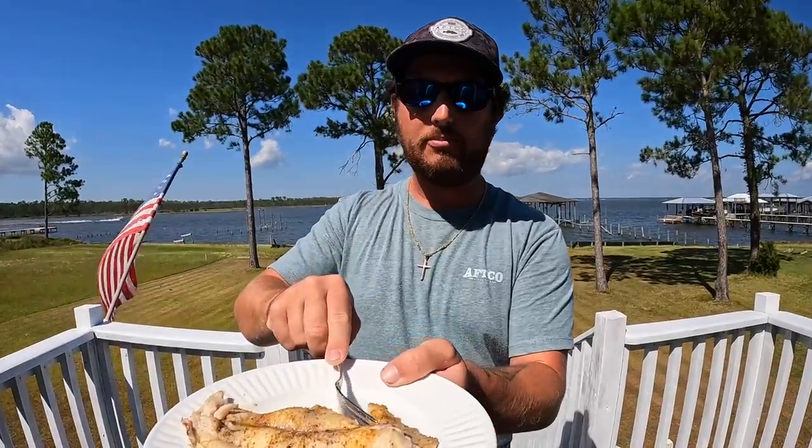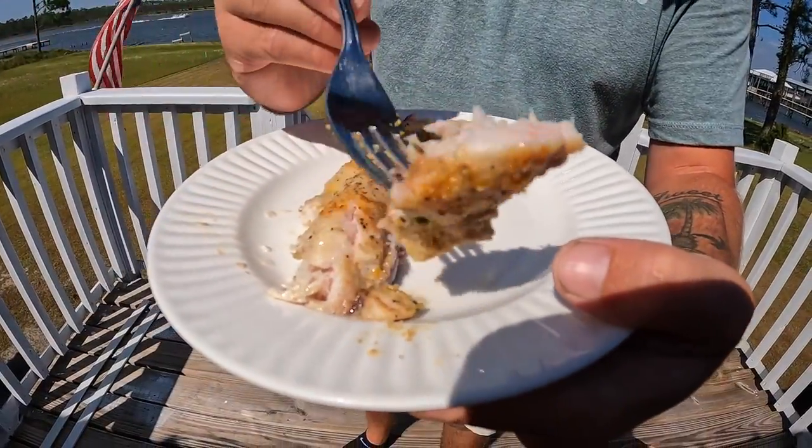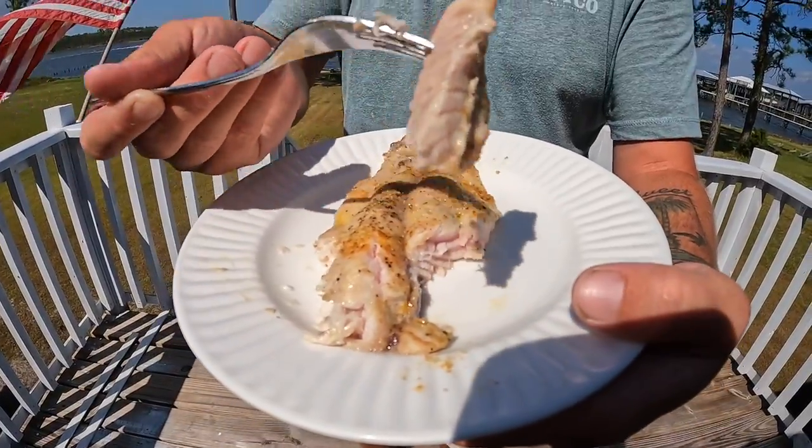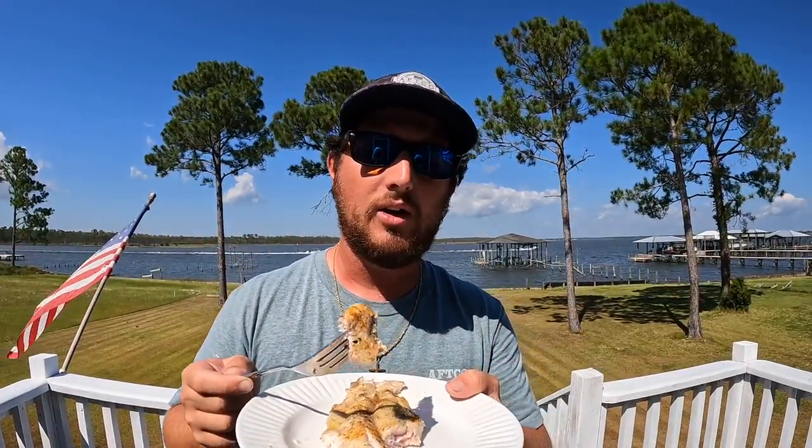Hardhead catfish is a different story — gaff top sail cat from the saltwater tastes just like a nice regular freshwater catfish, actually with less muddy taste. There's really no muddy taste at all. Some channel cats you'll catch will taste a little muddy. I always like to say give it a chance if you've never tried it before — don't spread opinions that something's bad without trying it. I appreciate y'all for watching — hit that subscribe button, go like and share. I'm on Facebook and TikTok and all the social media pages. Thank the good Lord for everything he does for us and our food — we'll see you later.